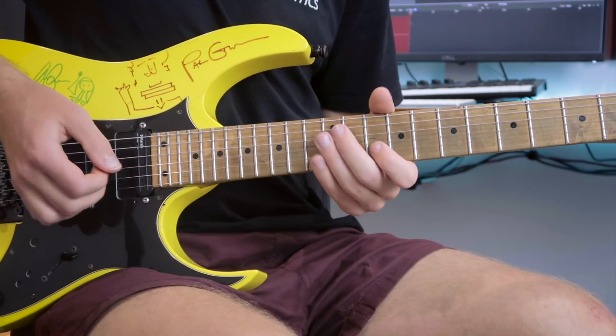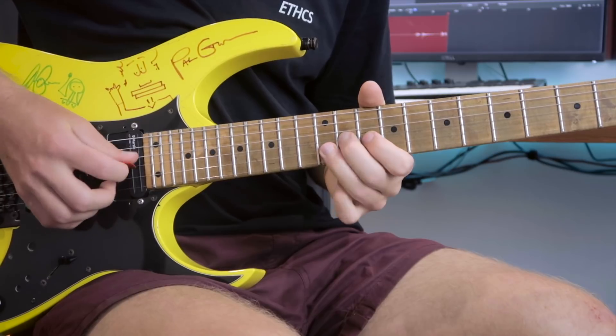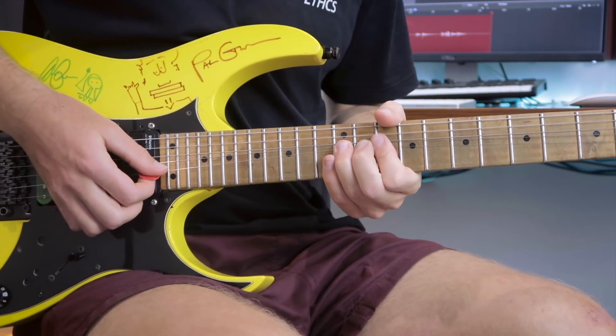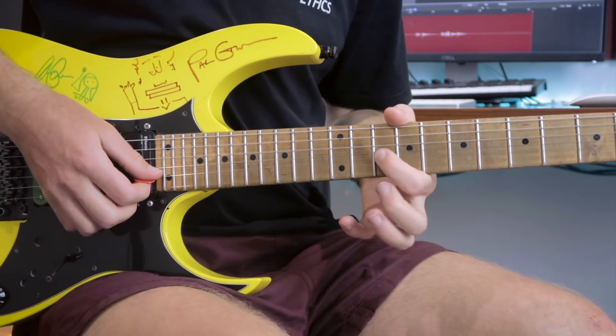The first lick is very simple. It's based off of the second position of your minor pentatonic scale. We're bending that 12th fret up to the major third, which sounds beautiful to begin with, and then finishing on that 10th fret which is our root note.